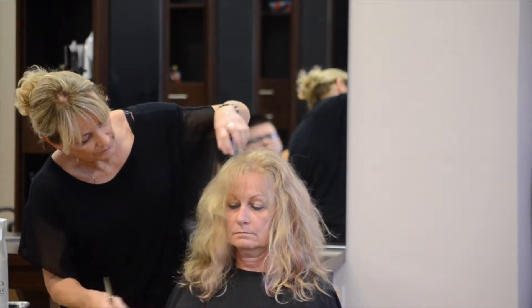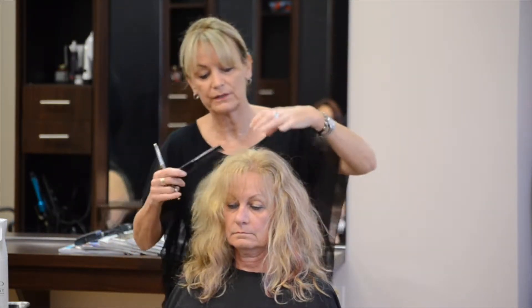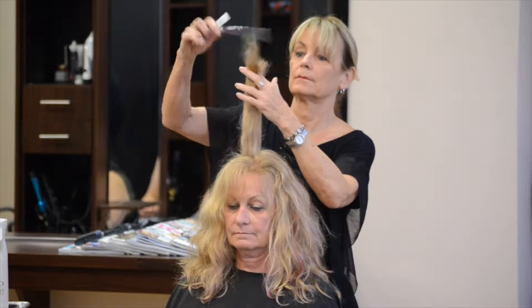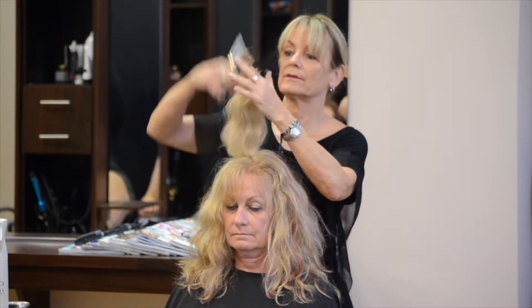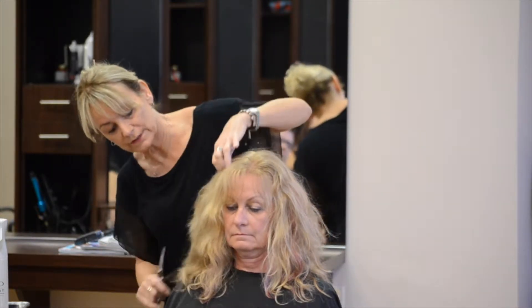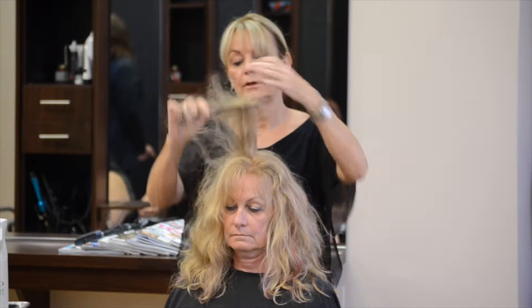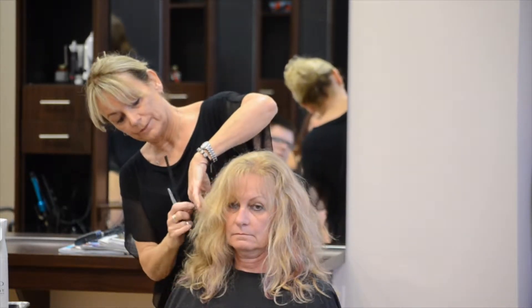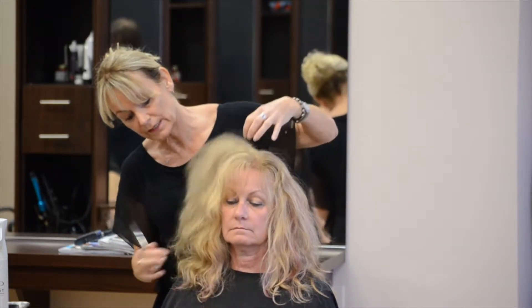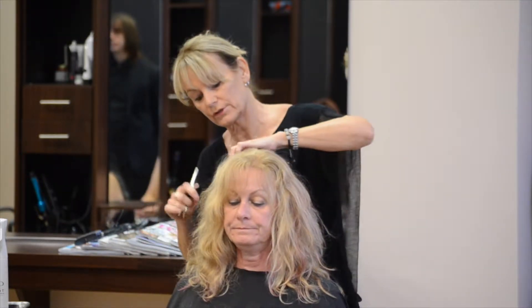You can see where this is falling — this is all going to be taken out and softer around her face. By angling my fingers down, you can see that it gradually waterfalls into the longer section, making it a softer layer. If I were just to hold it up and cut it straight, you're going to have a heavy line. I don't want to see that line — I want it to blend in. I haven't cut the bottom yet, but I want this to be just a real soft layer.